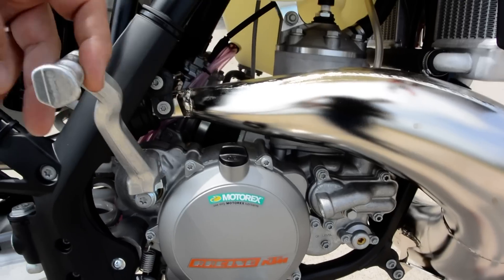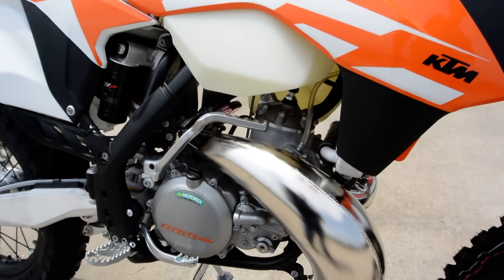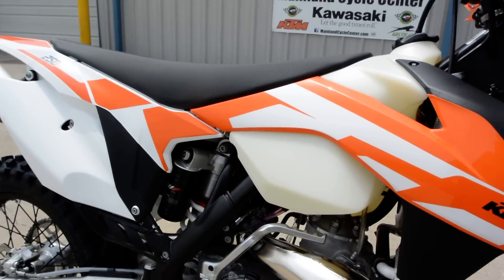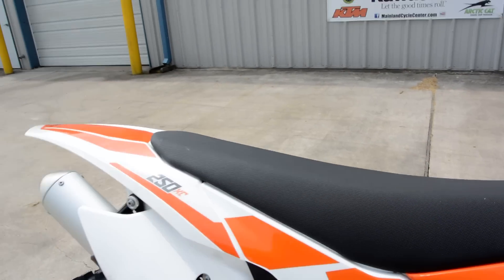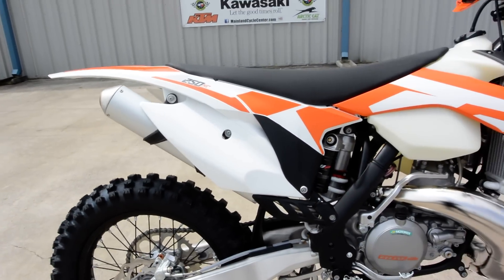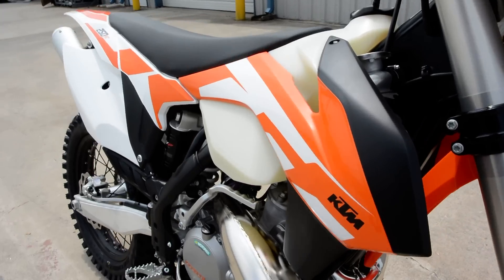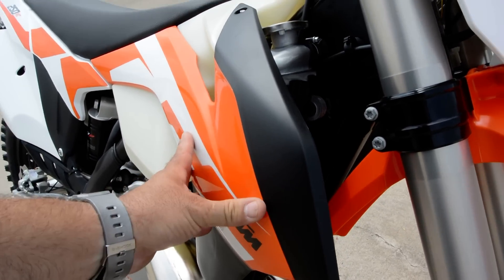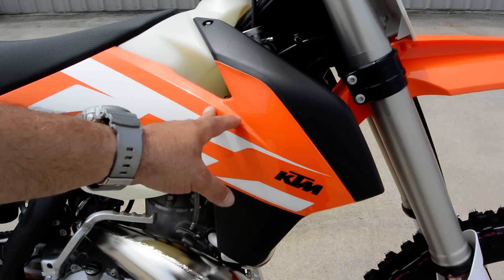It is kick start as well as electric start. Liquid cooled, of course. A little larger gas tank than what you find on the SX bikes. Grippy non-slip seat cover — pretty standard stuff nowadays. It really looks great. These KTMs are really well made. The graphics on the radiator shrouds are made onto the shrouds, so really nice if you're going to put your own custom graphics kit on here.